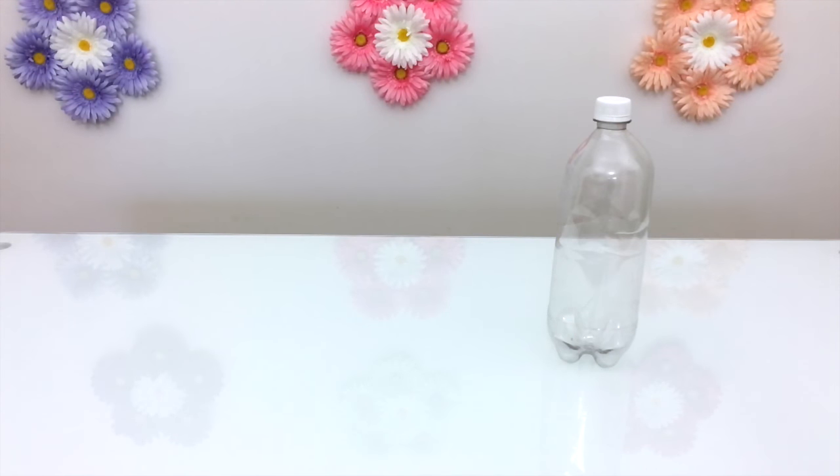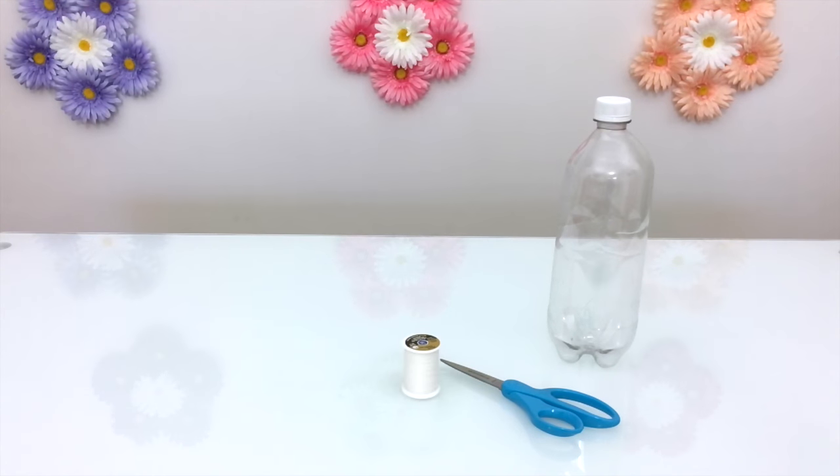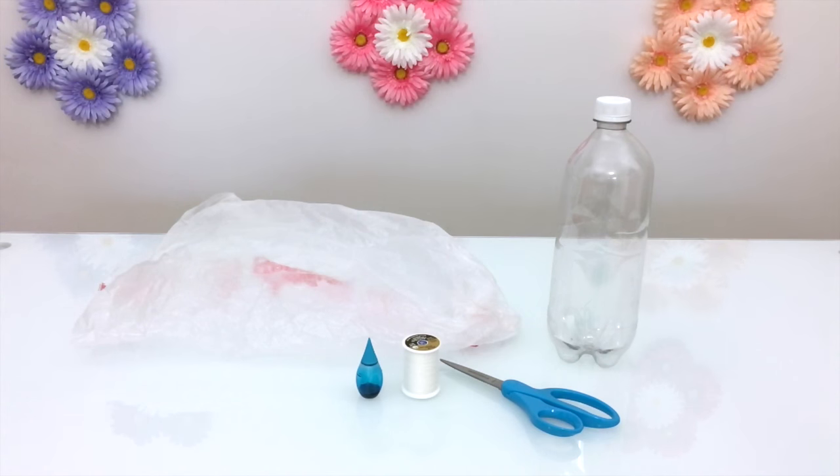For this craft you will need a clear plastic bottle — the taller the better — scissors, a few inches of thread, blue food dye (this is optional), and a clear bag.